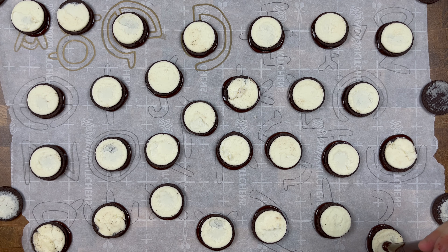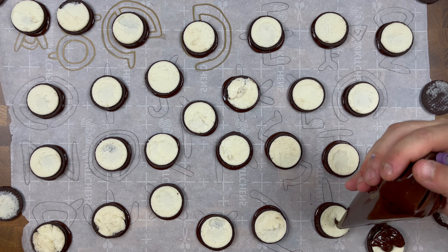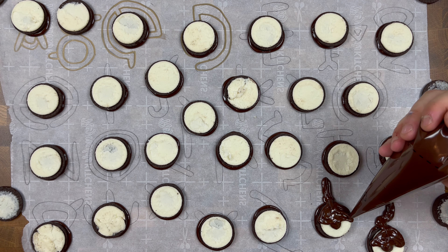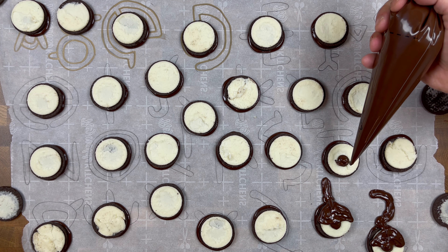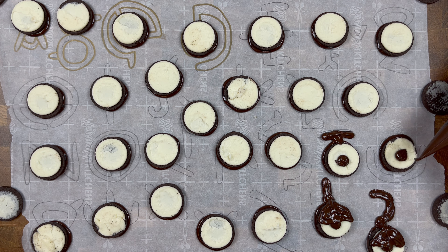Grab more of that melted chocolate in a piping bag, make sure it's not too hot, and begin decorating with your outline of your Unown Pokemon cookies. Use the chocolate like a pen to draw each Unown Pokemon shape following the outline that you drew on your parchment paper. As you're piping on your tempered chocolate, be sure to give each cookie a nice little dollop of melted chocolate right in the center on top of your cream filling.